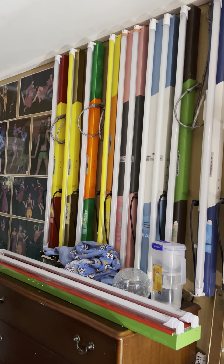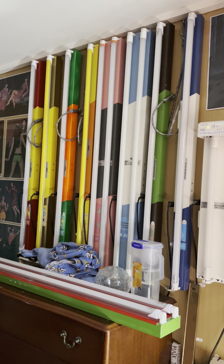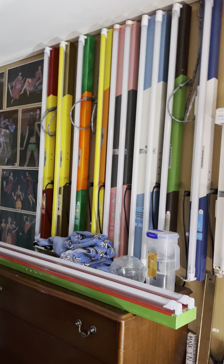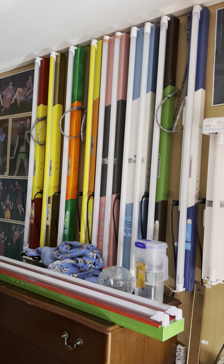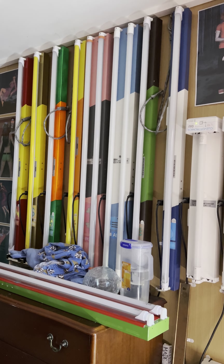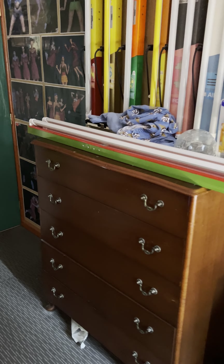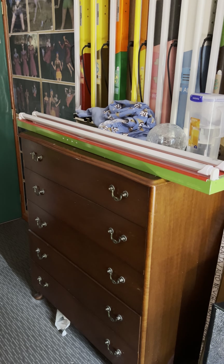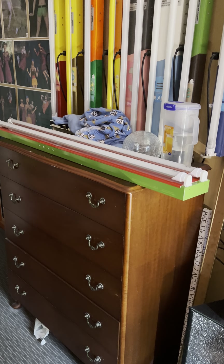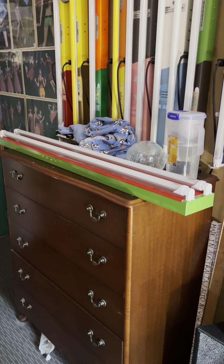Davis have stopped selling these battens because everything's going to LED battens nowadays. These were converted to LED tubes, but apparently LED tubes are not really the thing nowadays either. So Davis doesn't sell these anymore - once the electrical wholesalers run out, they won't be able to get any more. On the dresser we have my Christmas batten which is due for a repaint - it's about four years old and hasn't been repainted in its life.